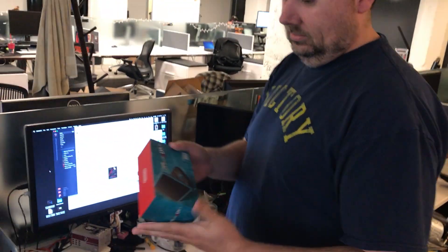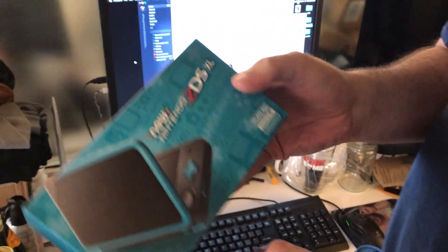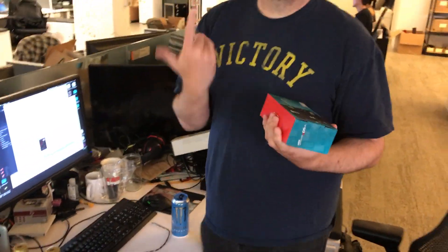The new Nintendo 2DS XL, which is like the 3DS but for 2D, and like the 2DS but XL. Does it flip? Yes, that's the difference. Does it have 3D? No, it's 2D.